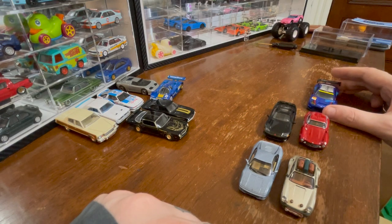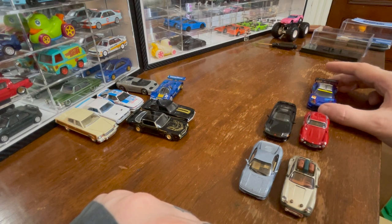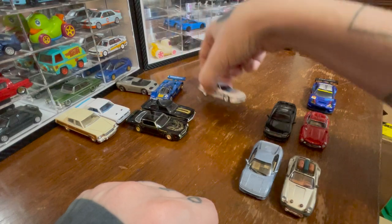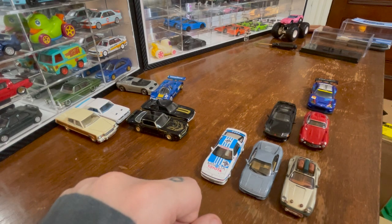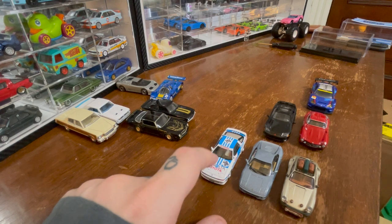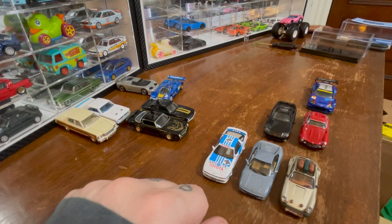The Tomica Premium BRZ: it's good, there's nothing wrong with it, but it's not 'very very good' and it's not amazing. In the amazing category I'm also putting this Supra — I talked about how Mini GT would handle it, but that doesn't mean this is bad. This is a pleasure to look at; I love the livery, I love this car. Definitely amazing.